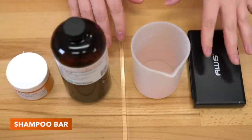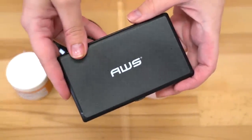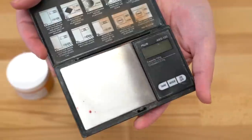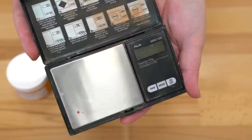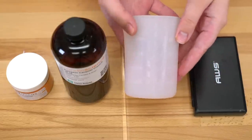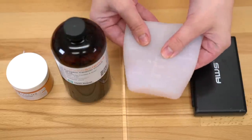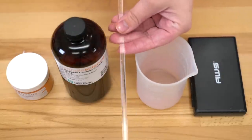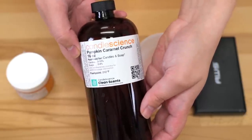Let's talk supplies — what are we going to need for these three projects? We're going to need a super precise scale. This is the AWS 100 scale; it is a little stained and has clearly been well used. I use this every single time I make soap to measure out my micas in grams. You will also need some sort of container to heat in the microwave or on the stovetop in a double boiler, depending on how big your batch is. I'm going to be using a silicone one that can hold up to eight ounces. You'll need something to stir with — I have this little glass wand because it's aesthetic. The fragrance I'm going to be using is Pumpkin Caramel Crunch from Candle Science.